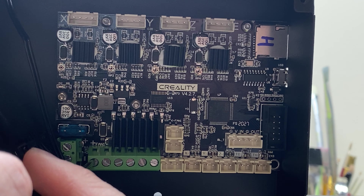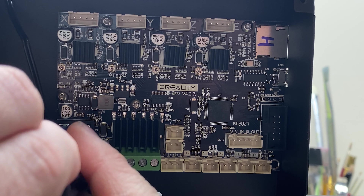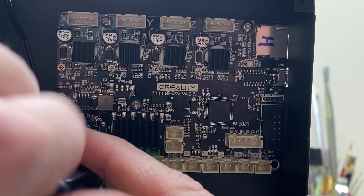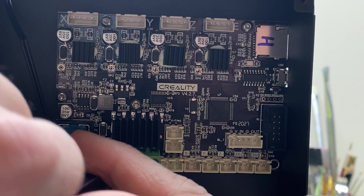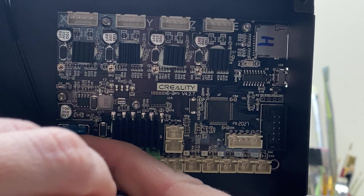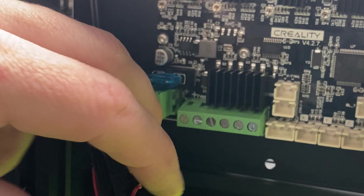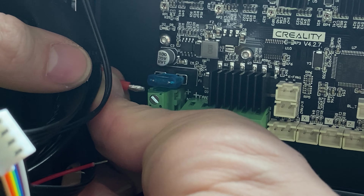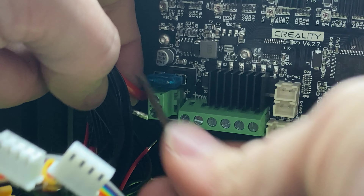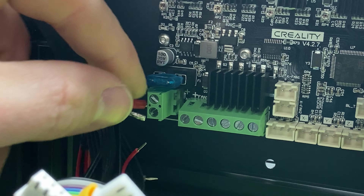So we're going to go ahead and get started. The first thing is I've actually got to set this on its side, because on the Ender 3 Pro, how you access it is on the bottom. So I'm going to remove this plate right here and just disconnect it. All I'm going to do is remove these two screws and take it off. The last thing I've got to do is just unconnect this right here. So now I can set the thing on its side.